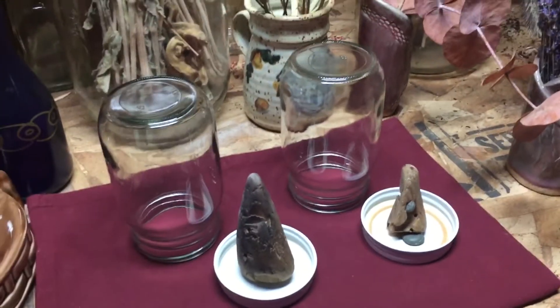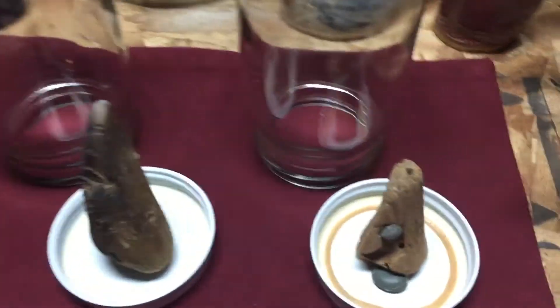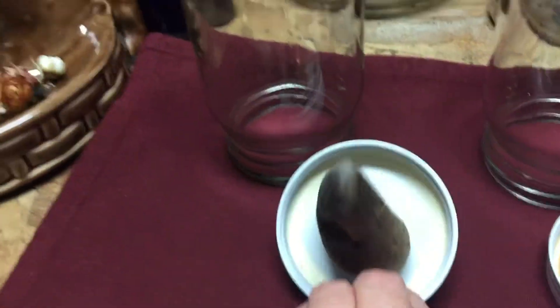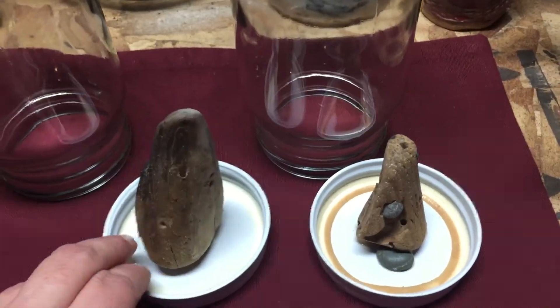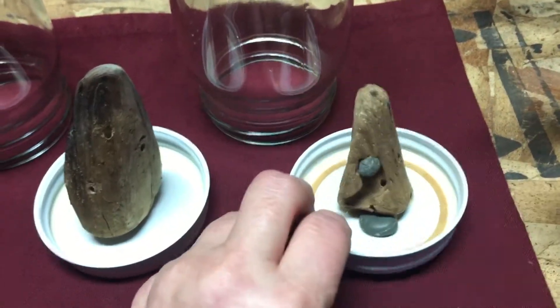Today I'm going to use them in combination with some repurposed driftwood, which you can see I've drilled some holes into. I'm using this instead of the toxic urethane foam that the floral industry uses, and I've also used some wood glue to secure the wood to the lid.